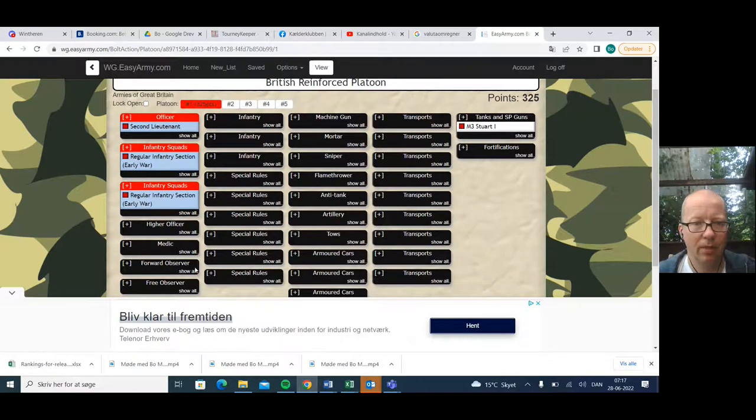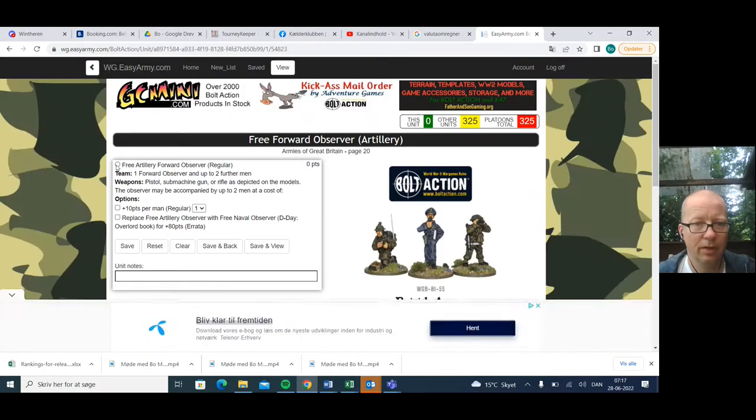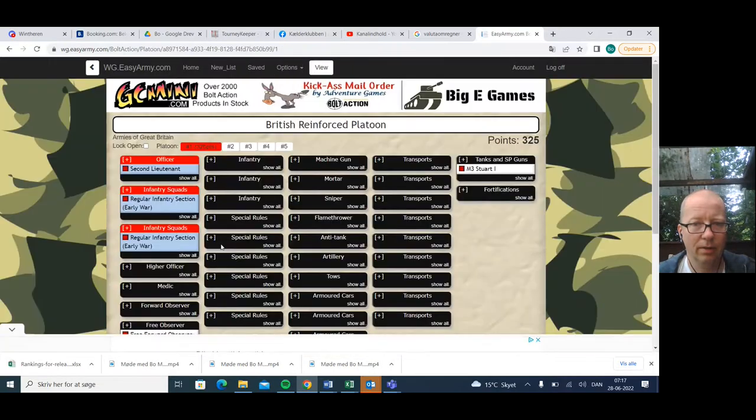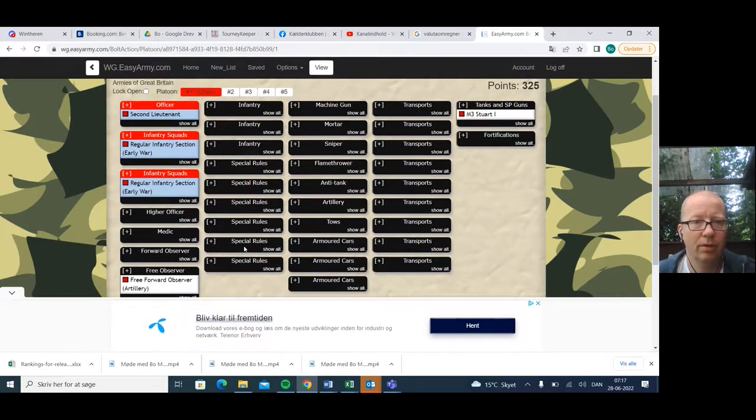All British armies get the observer for free, so let's get one of those. Free artillery observer — he doesn't need anything else. It's really, really good as it is.